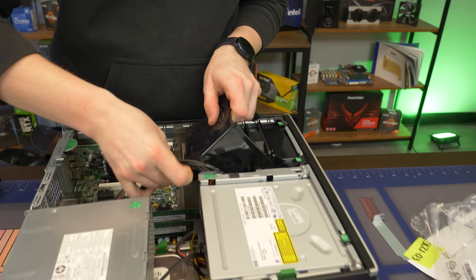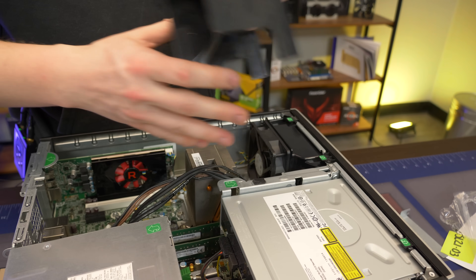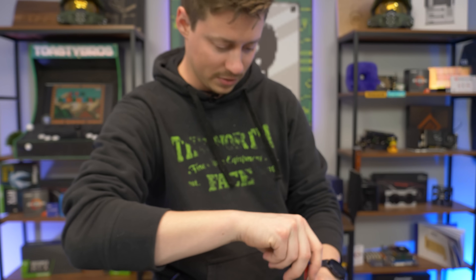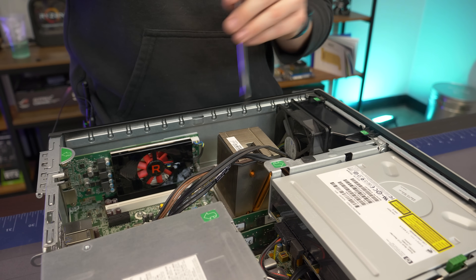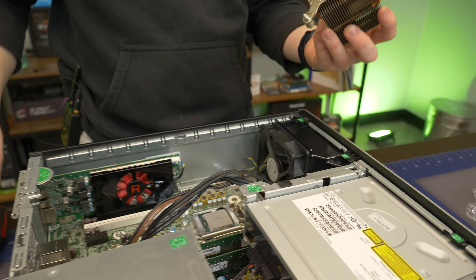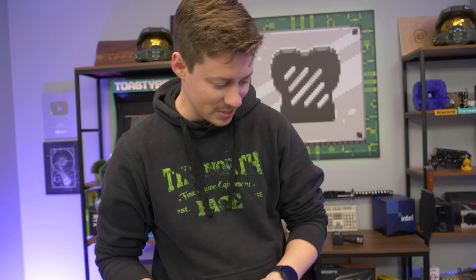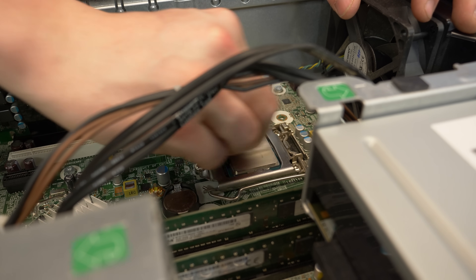Now we're going to do some thermal paste. This should be pretty easy and self-explanatory. There are four flathead screws — or you could use a star bit, but a flathead is much easier. I'm going to get some Arctic MX-5 or Cooler Master gel, something a little better than what's on there. Oh my goodness — yeah, this is an i7 four-core eight-thread and they're not super power-hungry by today's standards, but that old thermal paste is pretty bad. We're definitely losing some performance from that. These computers probably have never had their thermal paste changed, and this one is about 10 years old, so it definitely needs some love.